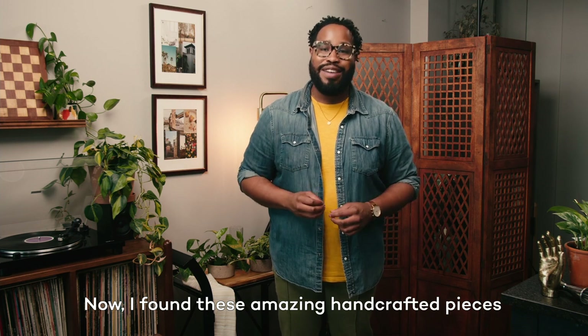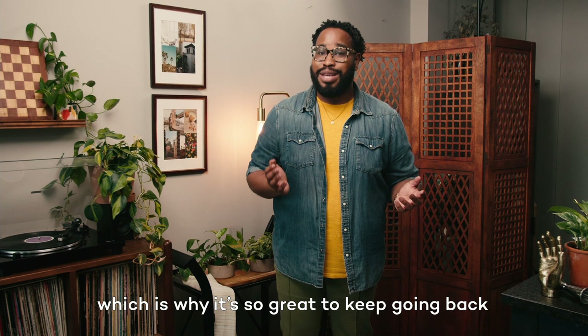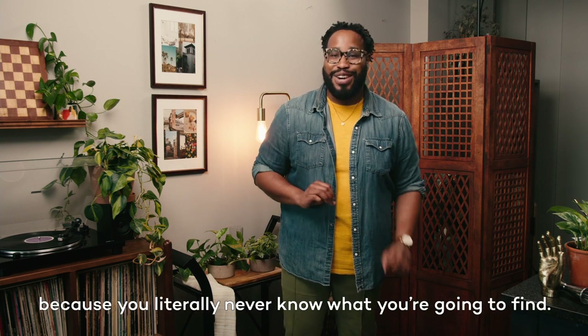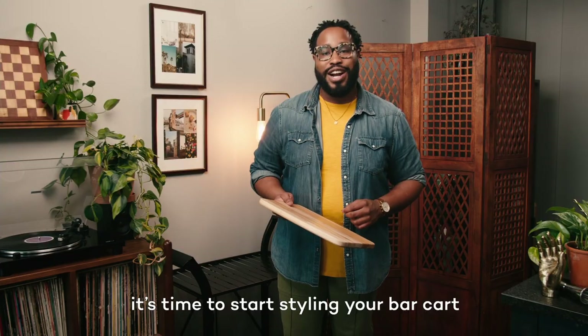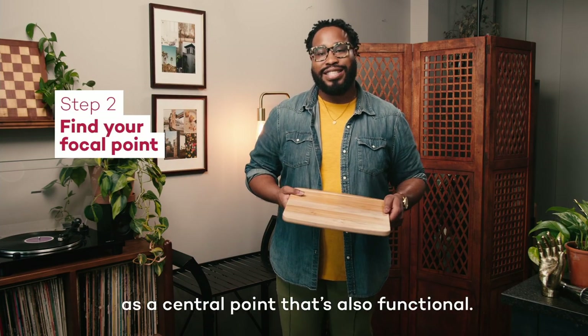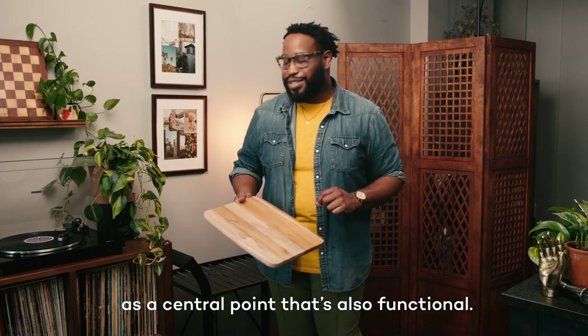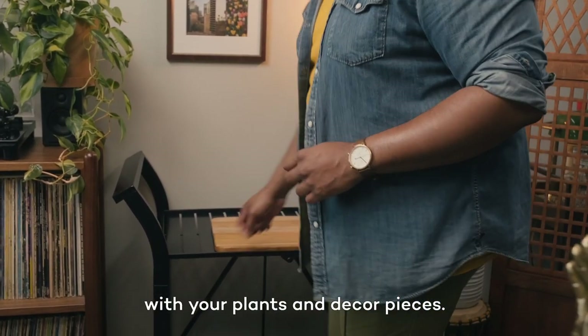I found these amazing handcrafted pieces for incredible prices at HomeGoods, which is why it's so great to keep going back because you literally never know what you're going to find. Now, once you've done that, it's time to start styling your bar cart by finding a focal point. I'm using this wooden cutting board as a central point that's also functional. Then you can start filling in the remaining area with your plants and decor pieces.